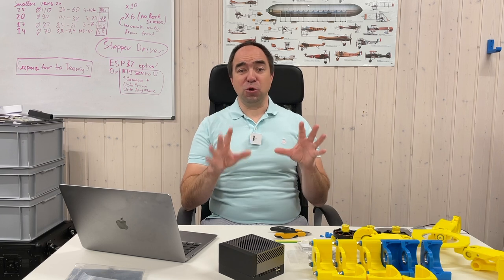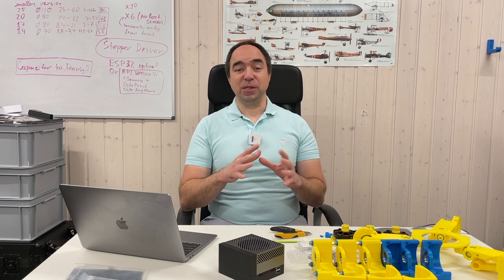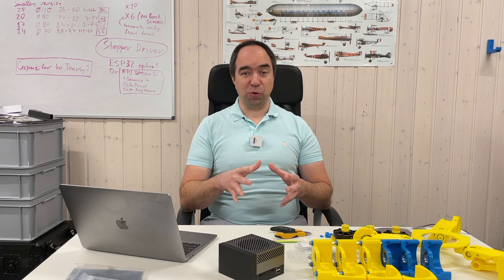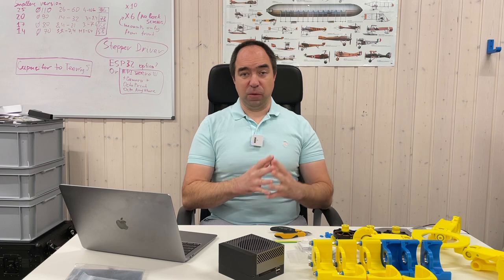Hello and welcome to my channel. Today I would like to start a new project: a single leg jumping robot. If you remember the Pixar lamp, this is the idea of what I would like to build. I'm not sure at all that it's going to work, and the programming would be a real nightmare. So I would need your help, my viewers, to program this robot.